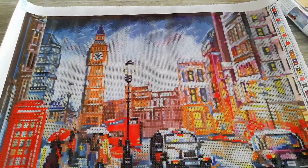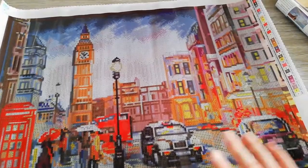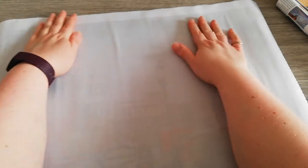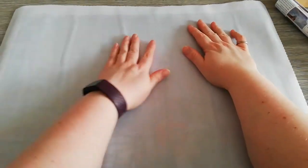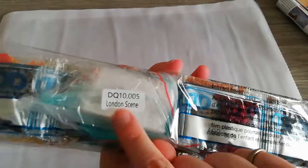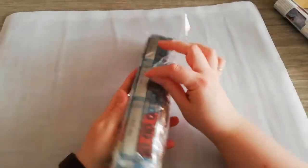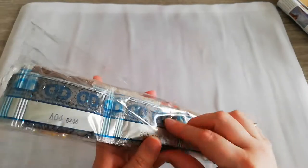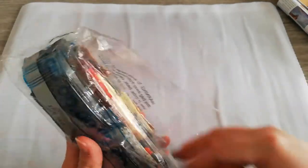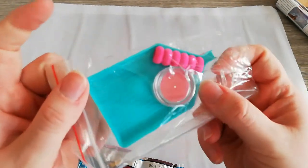I don't know exactly when I'll have time to make this one, but I will make time because I'm very excited. Now I'm going to show the drills. Any marks on the canvas are not rivers — it's just the plastic from being rolled up. On the bag you get the code: London Scene, so I know I have the right drills. If you store your drills and canvas separately, that's also how you'll figure out which drills belong to which kit.